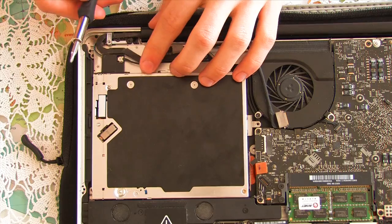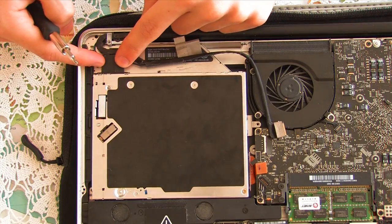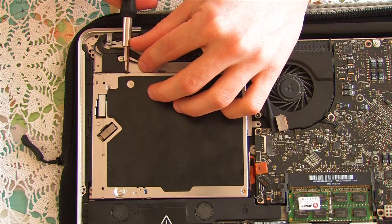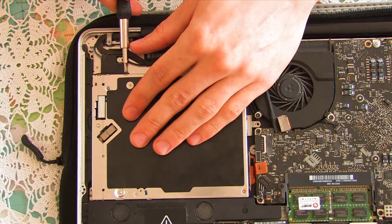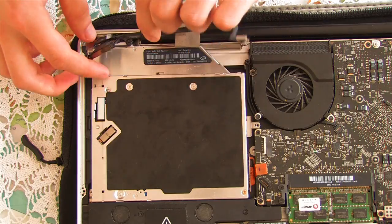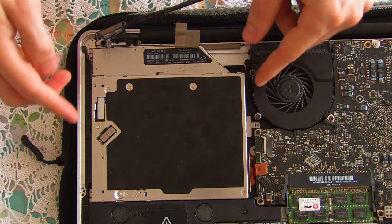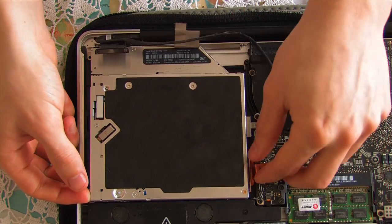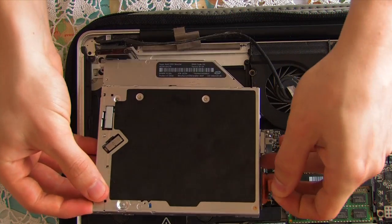Next there are two more screws to take out on this little unit which connects directly to the SuperDrive. Using the screwdriver horizontally, take these two screws out. With the cable out of the way, your SuperDrive should lift up fairly easily straight out of the machine.